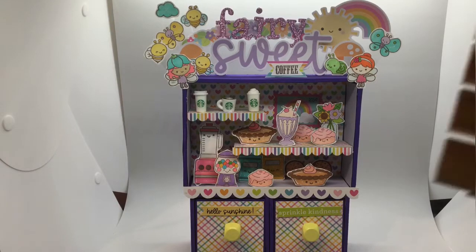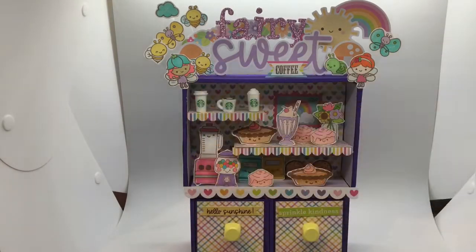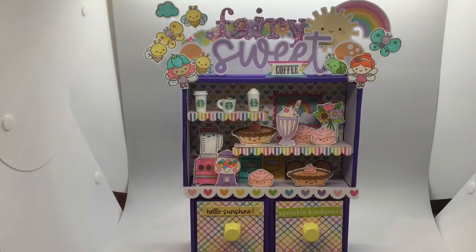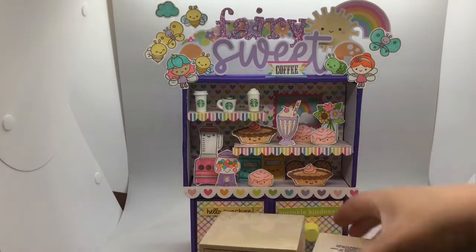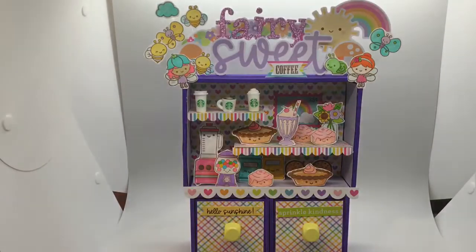This particular project, believe it or not, is made using products from the Dollar Tree. This hutch uses a pallet piece from the Dollar Tree, a tray piece from the Dollar Tree, and two drawers from the Dollar Tree — you can see they're stacked and glued together. I have seen those same products at Michael's here in Canada, but they are so much more expensive than at Dollar Tree, so if you can find them there, go for it.